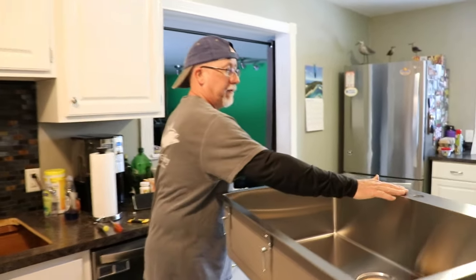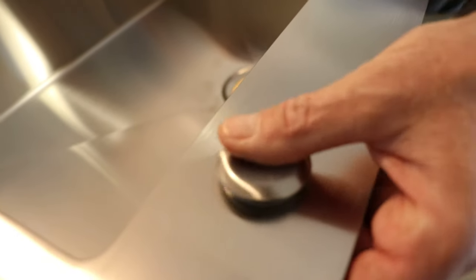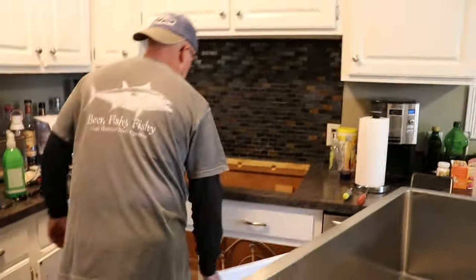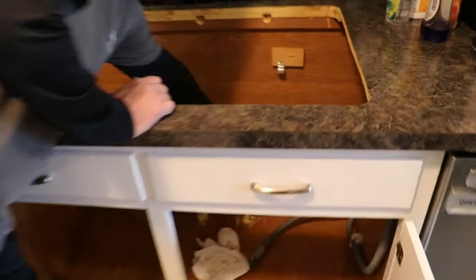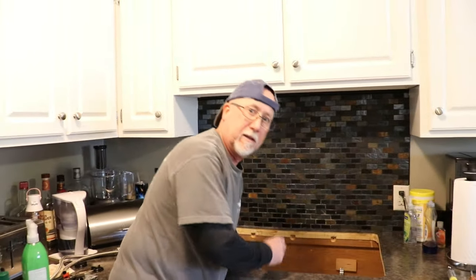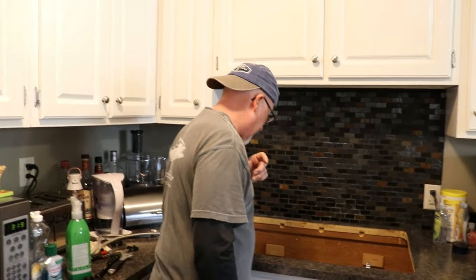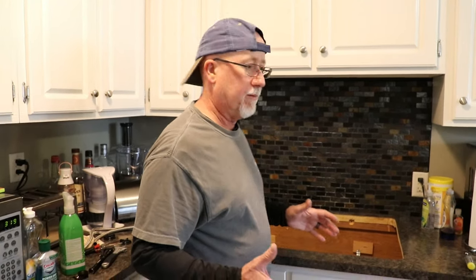For right now I'm just going to hang them like this and attach the drain and the faucet. This plug just sits like that — I'll put a little bit of caulking underneath it to hold it and keep water from getting underneath. My next step is to attach the faucet. Inside here I'm going to put Teflon tape on the threads so I won't have to do it down inside — I can do it from the top here. Then I'll put the faucet in.